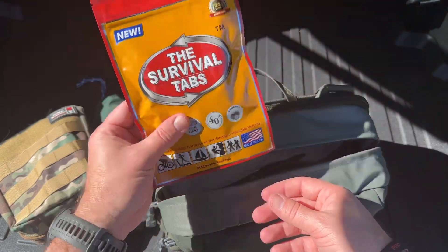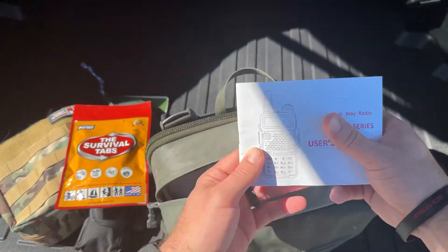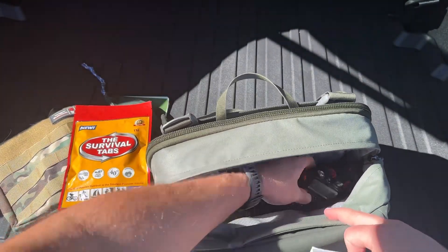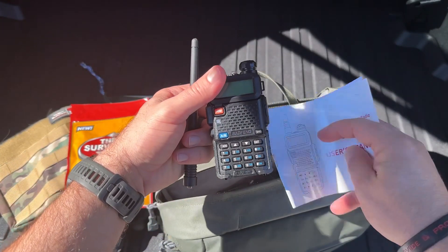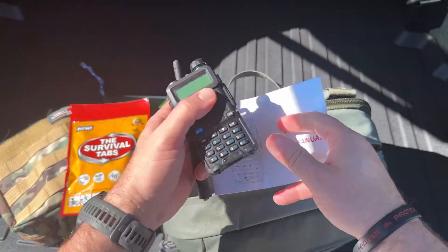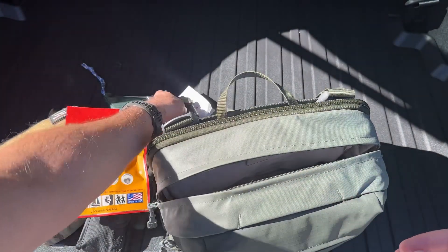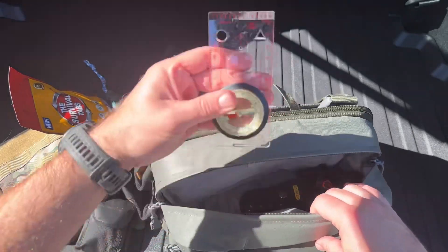Survival tabs — if you need some protein to hold you over for a little bit, these little survival tabs are good to have on hand for nutrition. I've also got a radio in here with an antenna — just one of these little two-way radios so you can communicate or access emergency information.